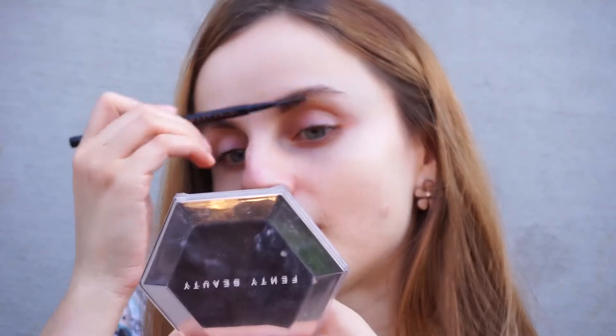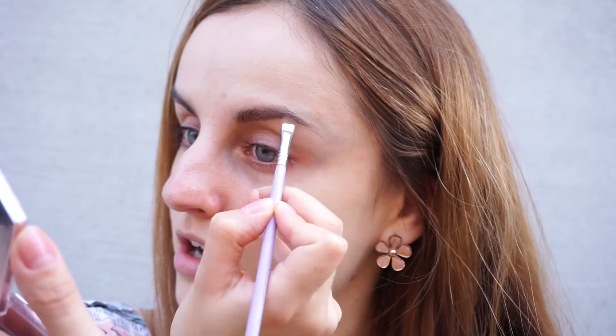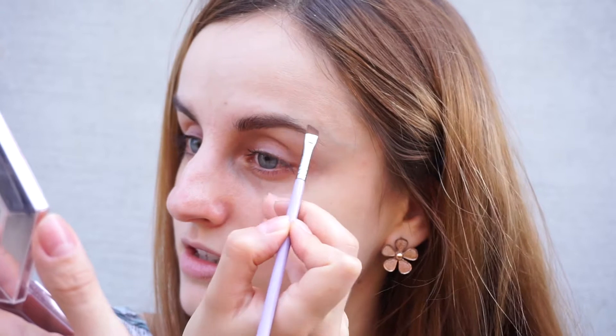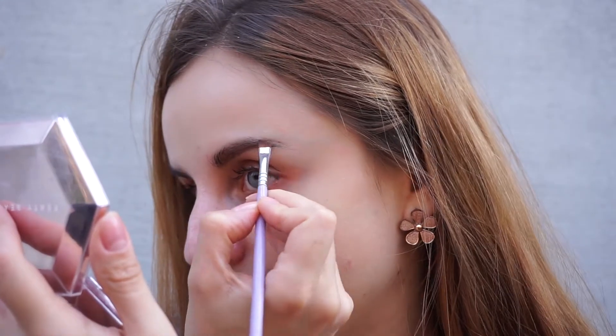Let's get started. I'm first going to do my brows — I'm going to brush them up. To fill in my brows I'm going to use the brow powder duo by Anastasia Beverly Hills, and I'm going to apply it with the Makeup Addiction small angle brush. This is my favorite brow brush. I'm mixing both of the shades and starting at the base of the brow, filling in my sparse areas. I'm concentrating the product on the outer half of my brow, so the tail mostly.